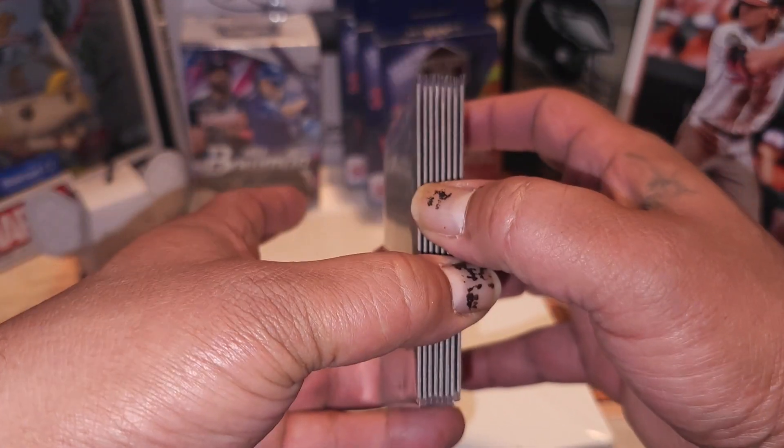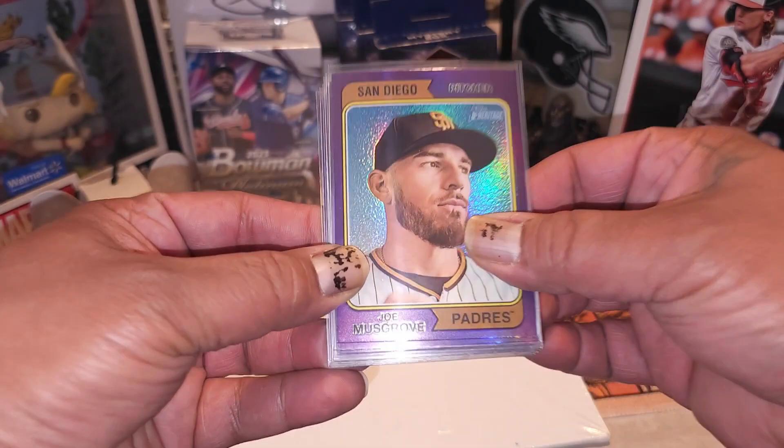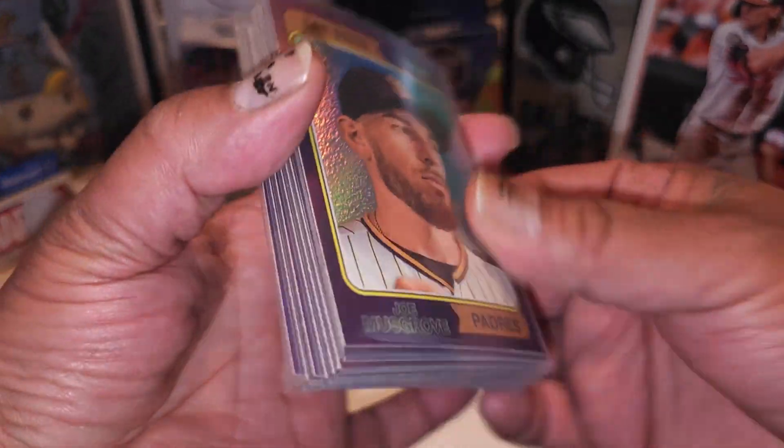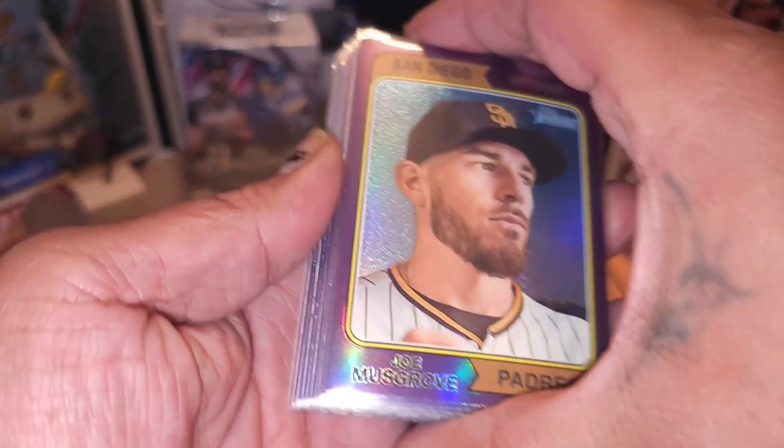I opened up a blaster - let me show y'all real quick, the blaster right here - this is the 2023 Heritage Baseball Blaster I opened up, and it was a hot box, and I didn't know, cause I'm not that aficionado with the hobby as most of y'all big channels are. Each pack had one of these chrome purple parallels in it.